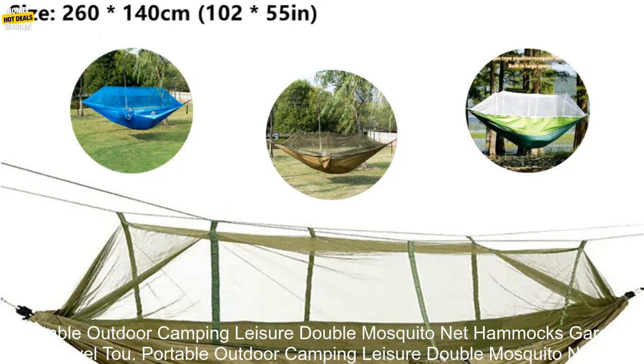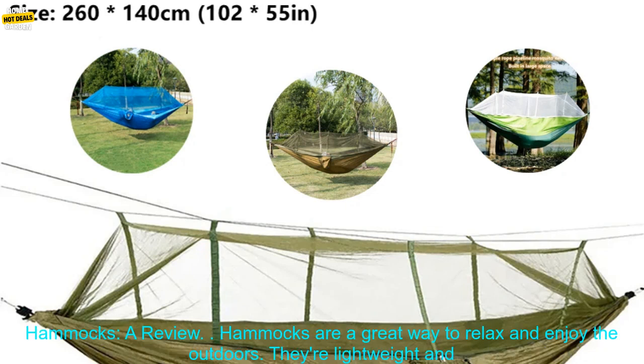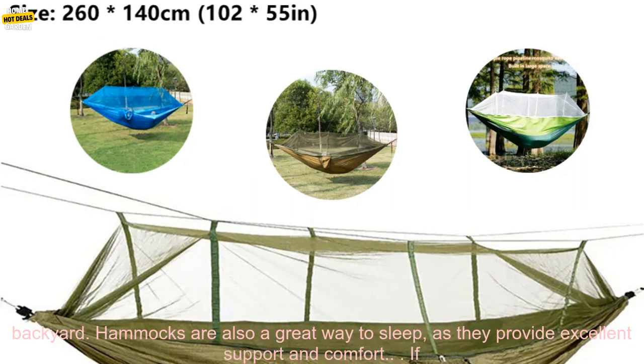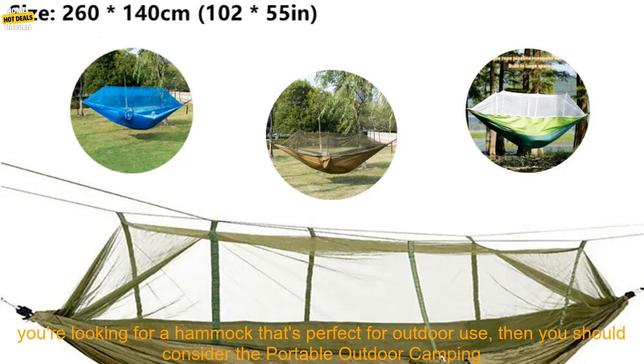Portable Outdoor Camping Leisure Double Mosquito Net Hammocks — a review. Hammocks are a great way to relax and enjoy the outdoors. They're lightweight and portable, so you can easily take them with you on camping trips, to the beach, or to your backyard. Hammocks are also a great way to sleep, as they provide excellent support and comfort.